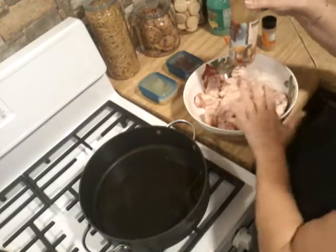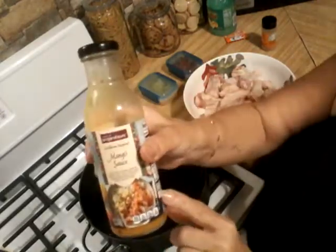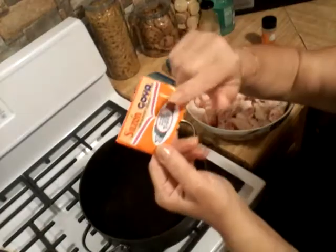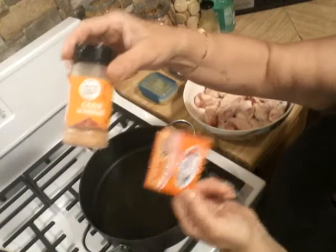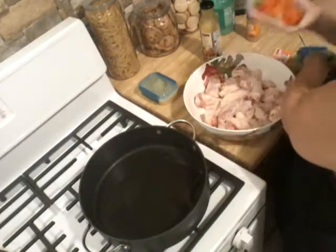I already cleaned my chicken with lemon juice. Normally I would marinate it beforehand, but for the video I'm doing it now. This is mango sauce — you can get this at basically any store. This brand is by Inspirations. I'm using the sazon for coloring, and the cajun — these two are optional, but I'm going to use them for my preference.